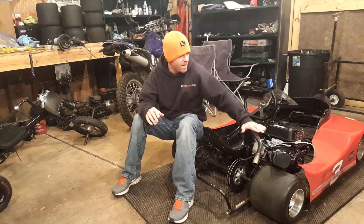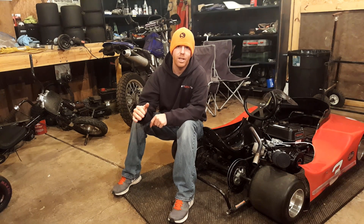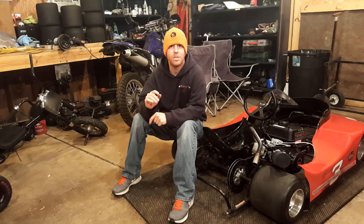Welcome to video one of the Predator Performance Series. In this series we're going to test predator engines and common modifications. We'll do a baseline with a stock predator, then run another baseline with the stage 2 kit, and then in the next video we're going to put on some stage 3 parts and hit it again to see what we get.